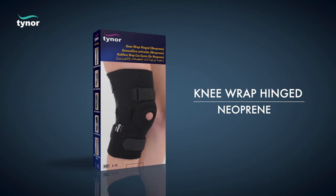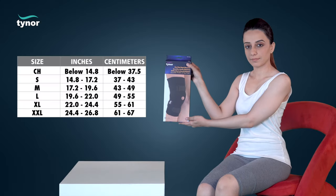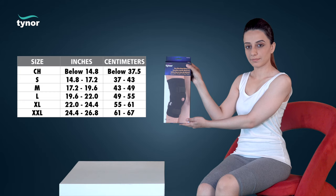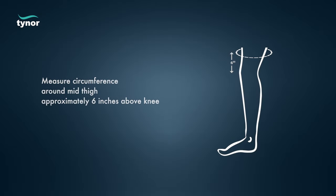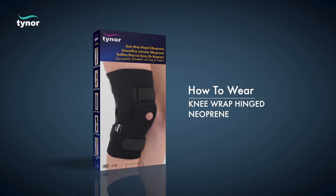Here we will discuss how to measure the size and how to wear the knee wrap hinged neo. The knee wrap hinged neo is available in these sizes. Measure circumference around mid thigh, approximately six inches above the knee. Now let us see how to wear the knee wrap hinged neo.